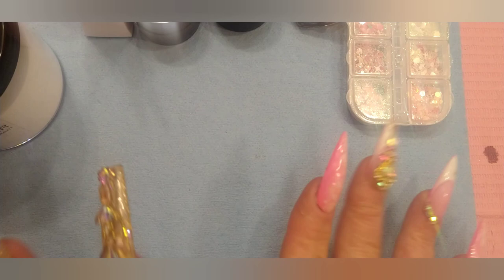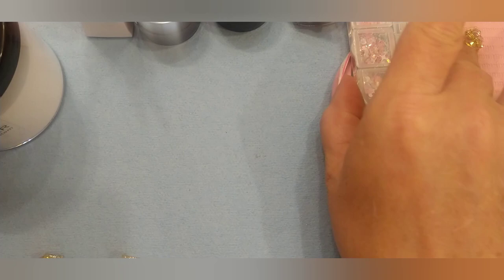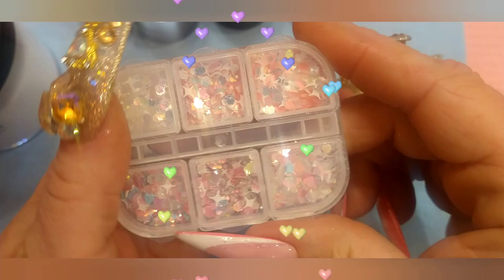Let's get down to the goodies. Everything's already unpackaged as I tried multiple times today to make this happen. So let's start with the glitter.